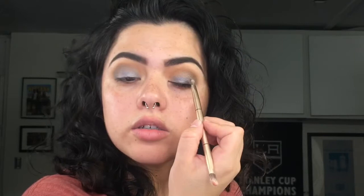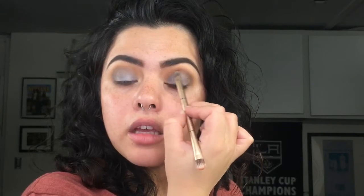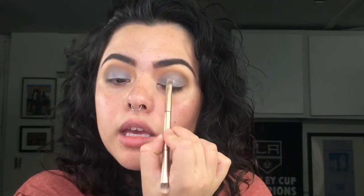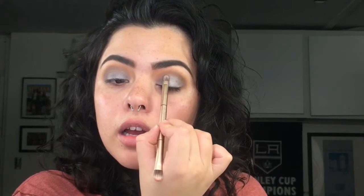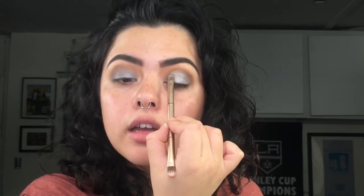I'm not trying to do a cut crease look, so it doesn't have to be perfect — you could do a cut crease if you wanted to, but I'm not going to. Right above that I'm going to go with the color Heaven and layer that silver on top of the gray just to make it pop a little more. I'm not trying to be super clean but I am concentrating on the center area so it stands out.